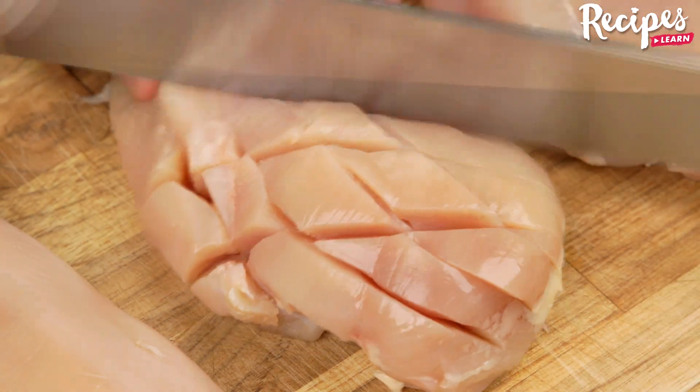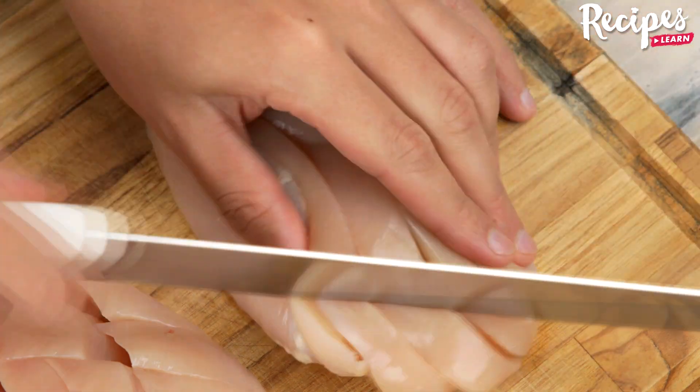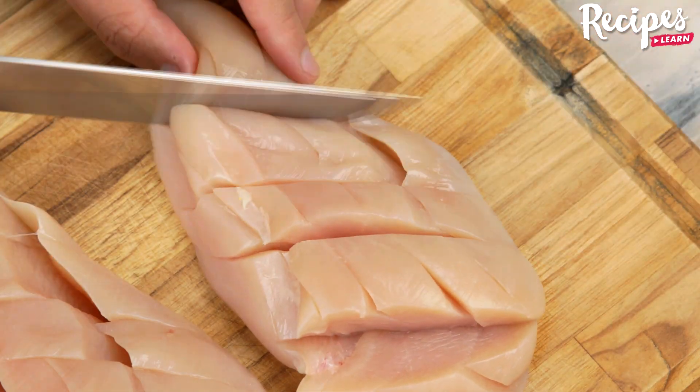Let's start our recipe by making these cuts in 3 chicken breasts, like this. Tell me which chicken breast recipe you've already prepared at home — I'd love to know it!